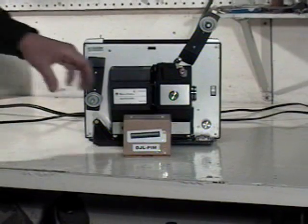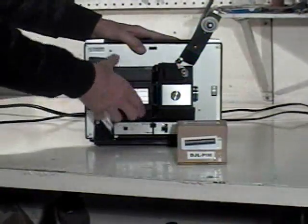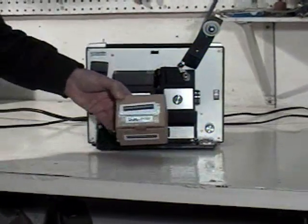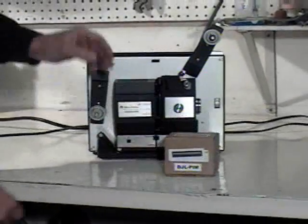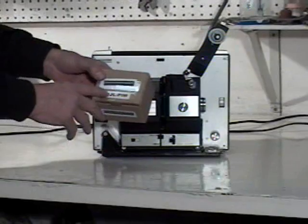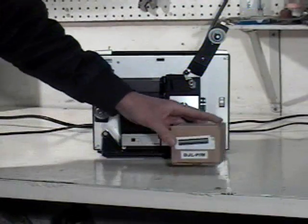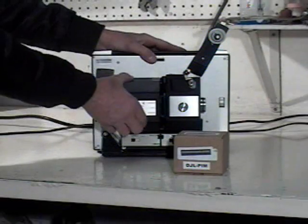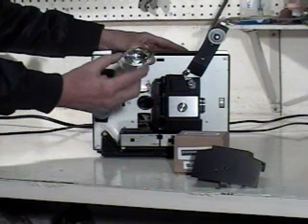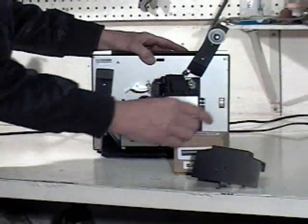Today we're going to replace a burnt-out old DJL incandescent lamp with a Tibetan Lamp Module DJL plug-in module. The Tibetan Lamp Module DJL plug-in module is rated at about 200 hours, and it will replace the old incandescent 15-hour rated DJL lamp. They're the same wattage and same voltage.